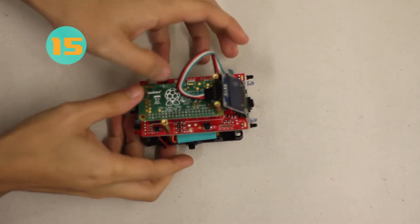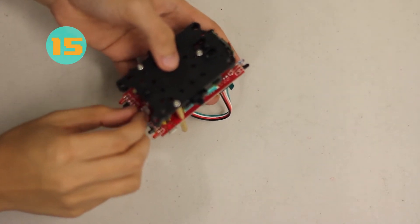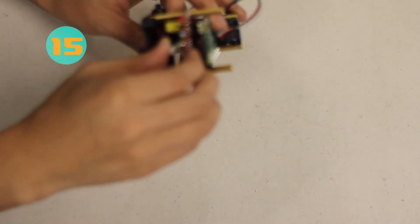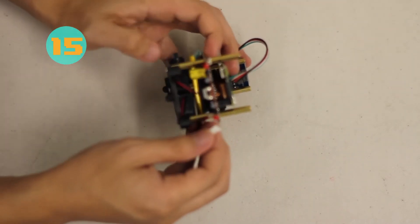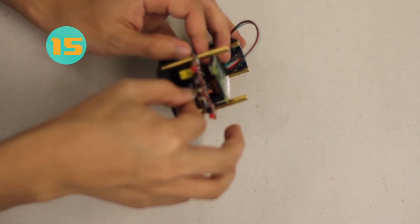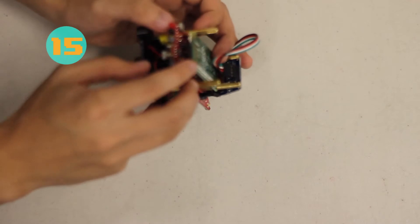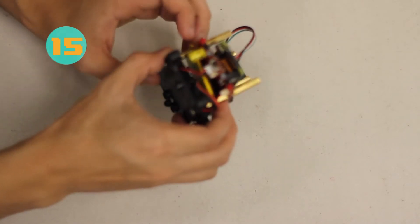Moving on to step fifteen, we're going to plug the battery wire into the Zoomie board. Identify where the port is and make sure that the switch is in the off position. This can be a little tricky — it took a couple of tries — but make sure you get that plug in securely at the back. Now it is plugged in, the power switch is off, and it looks good to go.